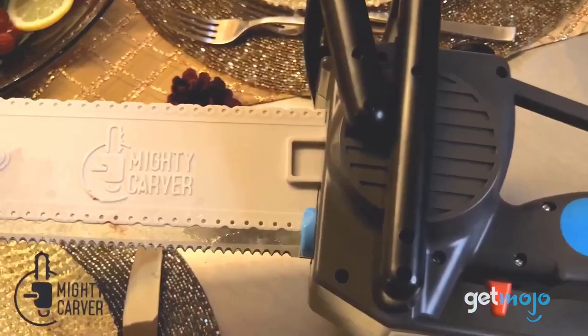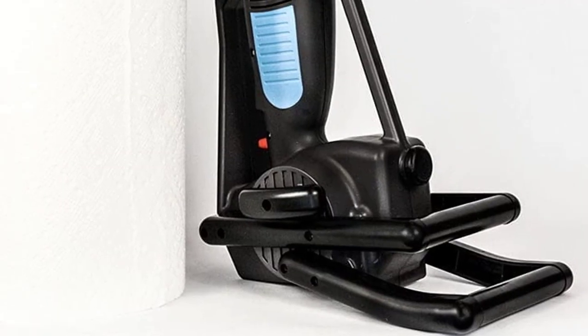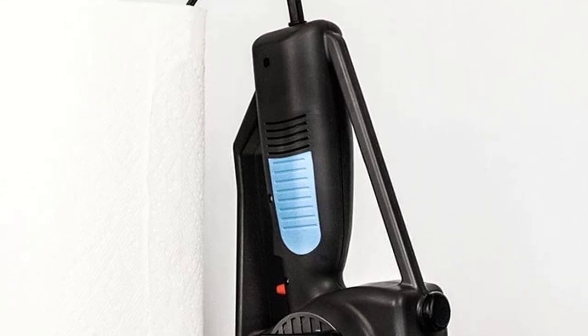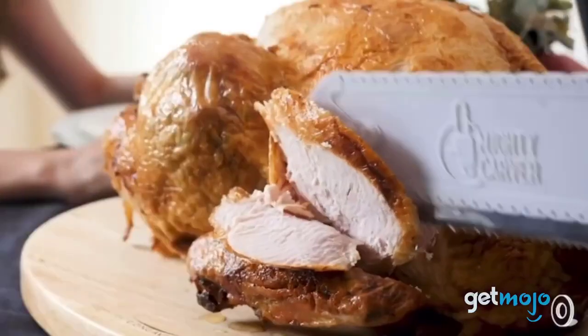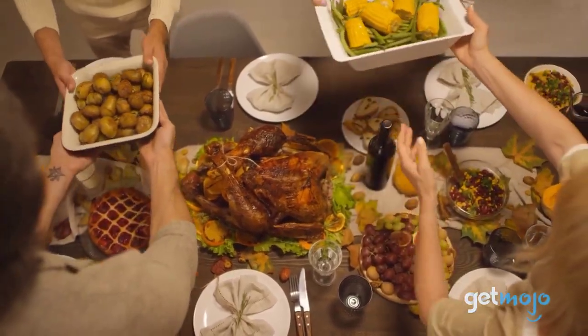This electric knife includes dual stainless steel blades, a carving fork, and a guard to help achieve a consistent cut. Although it looks big, it is actually lightweight and very ergonomic. The knife cuts smoothly and evenly, and the blades are easy to clean, making them dishwasher safe.